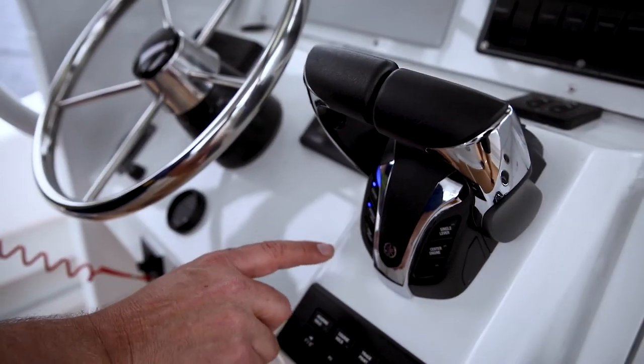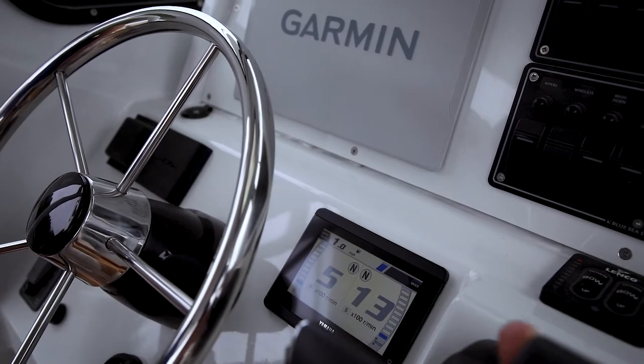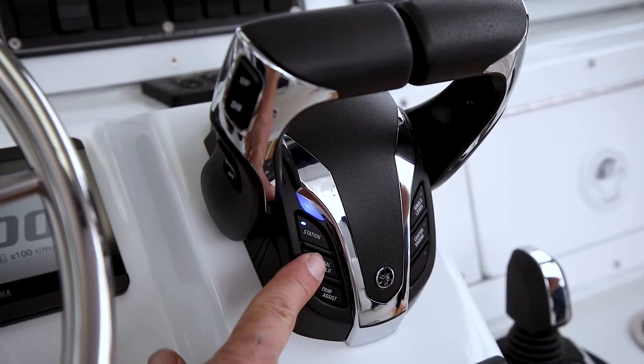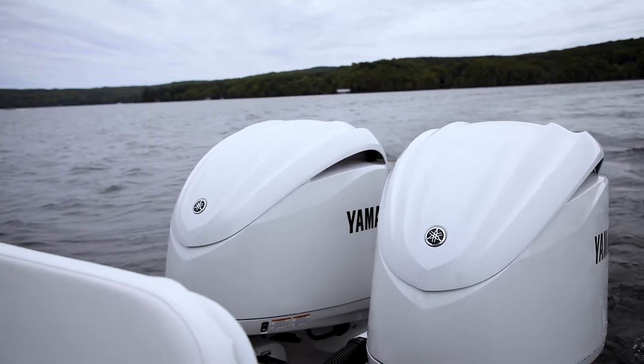For those who are familiar with Yamaha's free throttle on previous mechanically controlled engines, this new DEC remote has a neutral hold. This feature electronically keeps the engines in neutral even when the throttle lever is moved into the forward or reverse position. To activate, simply push the neutral hold button. To deactivate, simply press the neutral hold button once again and you will have full control over the engines.